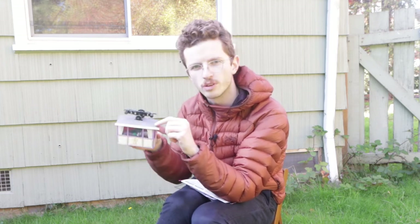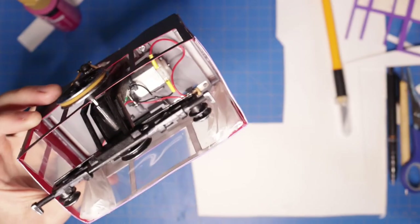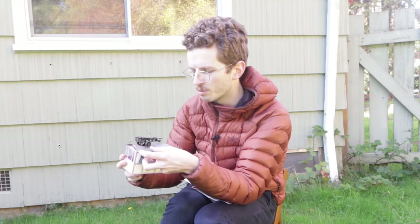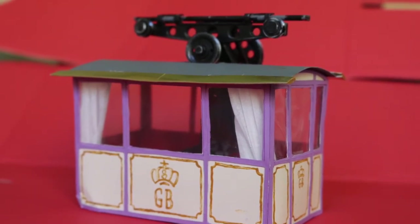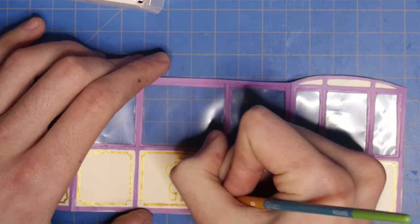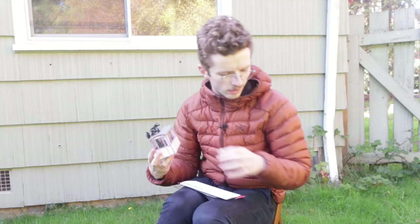I still needed to access the battery and the gears inside, so the roof itself comes off in a very tricky way — you need to bend it around this wheel, but then you have pretty good access to the inside. The little curtains are made of tissues or napkins, I can't remember which, and I hand-painted everything.